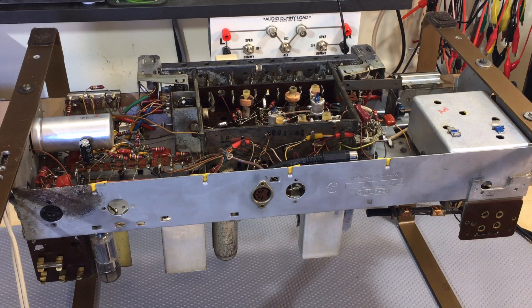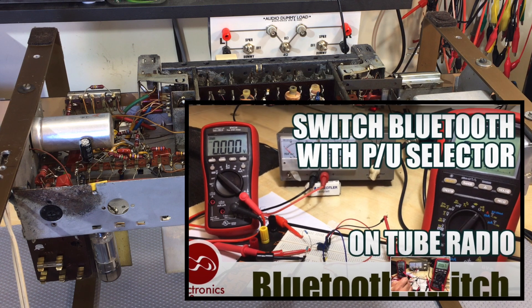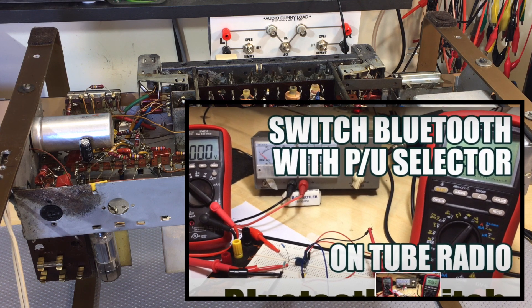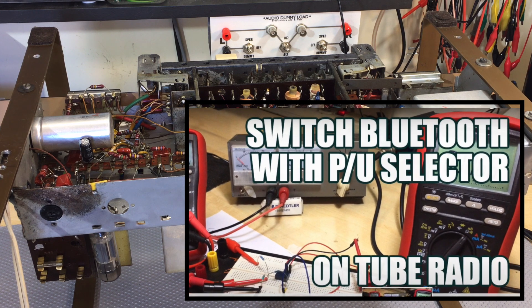Hi there, welcome back. Well this guy's back out on the bench and the reason is very simple. I decided to put to the test one of the suggestions or one of the ideas that came up in the last video that I did on connecting the Bluetooth to this Grundig 3160.